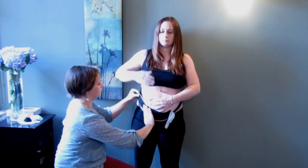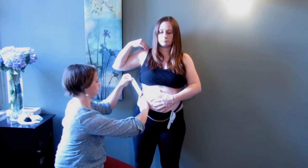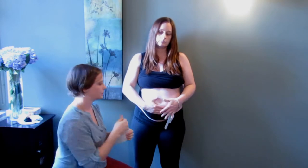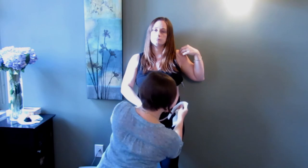On the outer thirds, apply no tension. It's really important that you don't put any tension on the outer thirds, because you want to prevent any skin irritation or rashes from the tape.